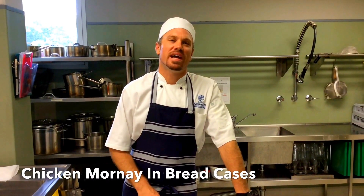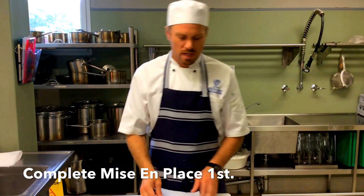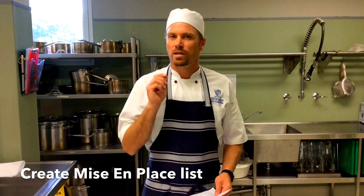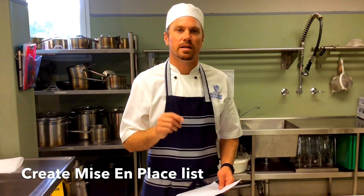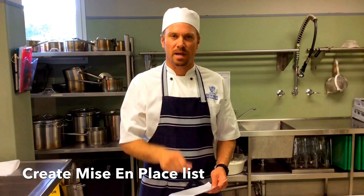Welcome to this practical on chicken mornay and bread cases. After setting up your workspace, complete your mise en place. That involves creating a clouté out of onion, brunoise-ing some onion, crushing some garlic, chopping some parsley, clarifying butter, cutting the chicken into strips, and making the bread baskets.